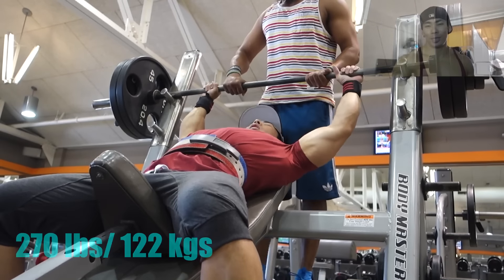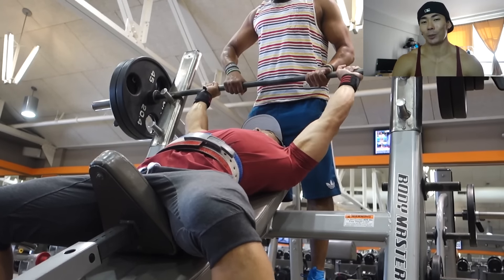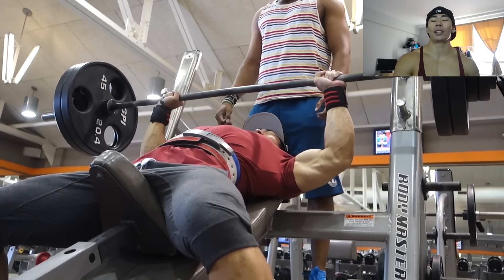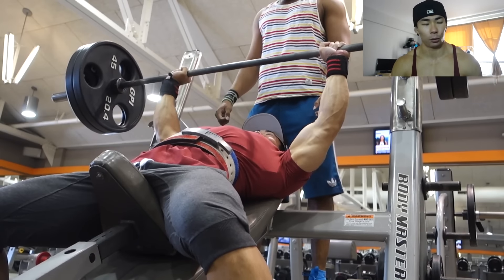What's up Saiyan army! So in today's workout we're doing 270 pounds. We attempted to, but we only got two reps, so what I did was I dropped the weight for the next set and we ended up doing 265 pounds for sets of three.